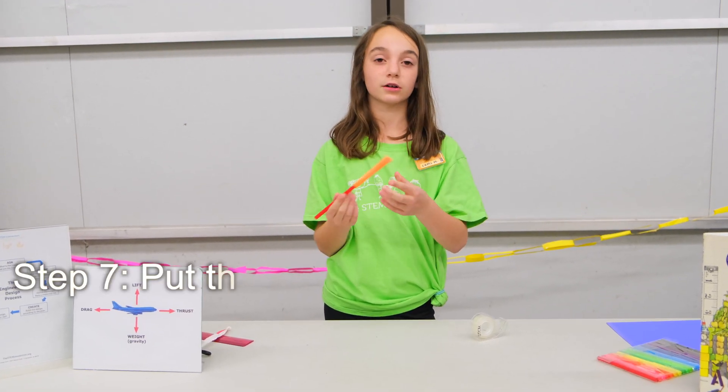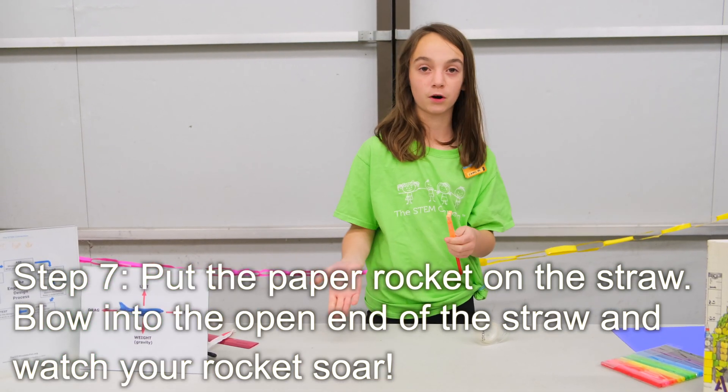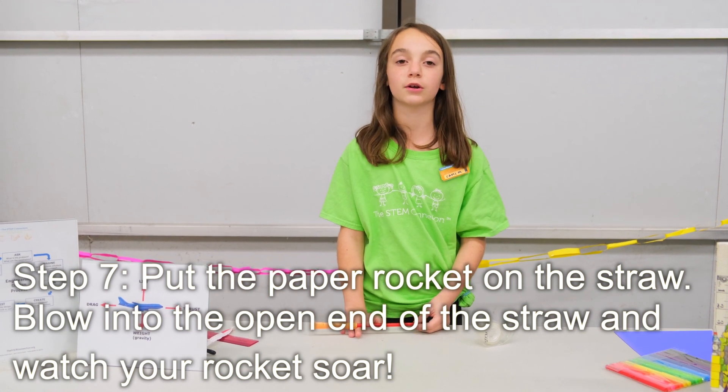For the final little part of this step, you're just going to fold any end you want a little bit down like this, and then take another piece of tape and tape it down. Once you slide this on, you're done with your rocket. You can test this by using different kinds of paper to see how far it would go, and you can use a tape measure to see how far you can shoot your rocket.